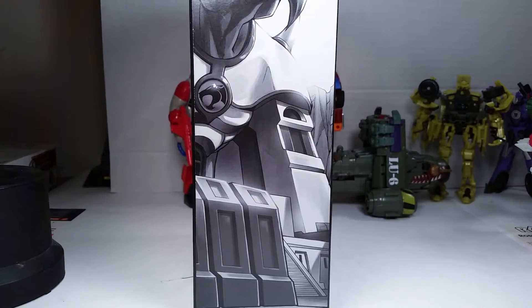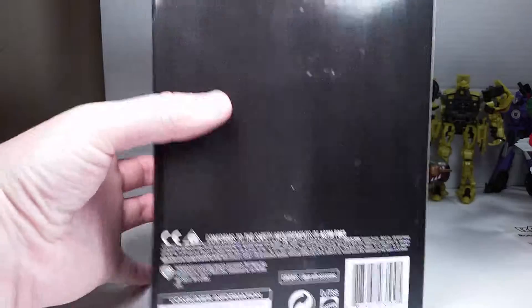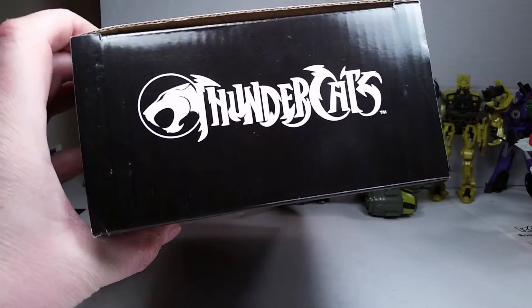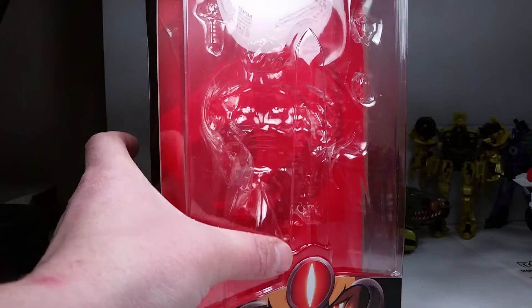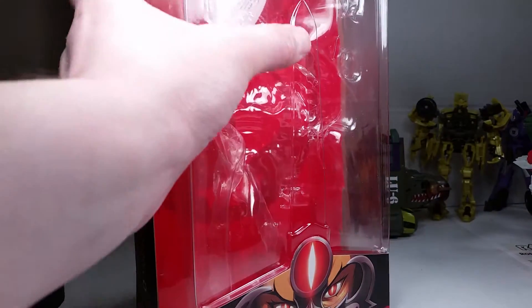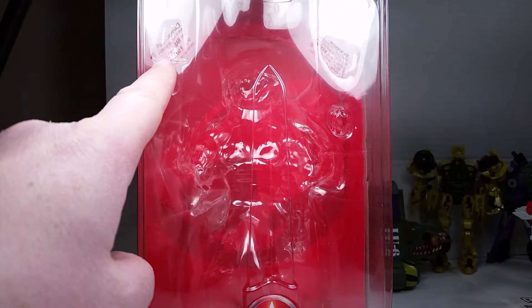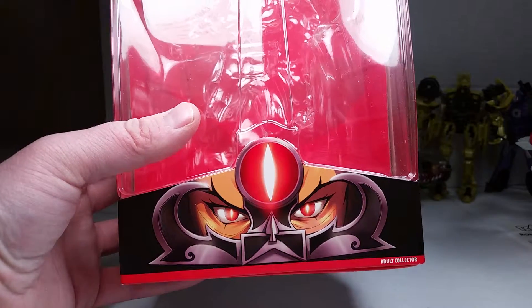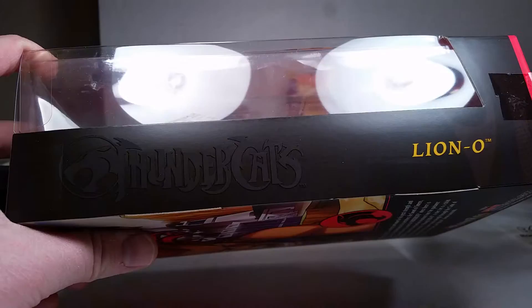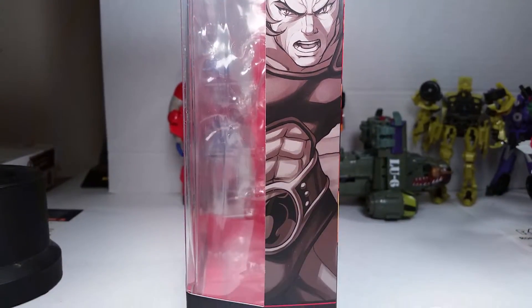Here's the front of the mailer package, the side of it with the Tower of Omens, the other side with Liono himself, and the back. When you open that you get the package itself — an embossed Sword of Omens from the plastic, and Liono sits back there. You've got the smaller Sword of Omens, two left fists, the claw shield, and he holds his sword. Nice packaging.